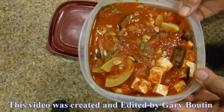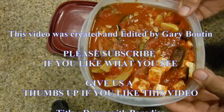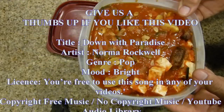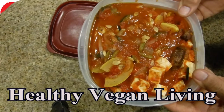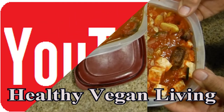If you like this channel please subscribe. If you like this video give us a thumbs up. Thank you for watching.